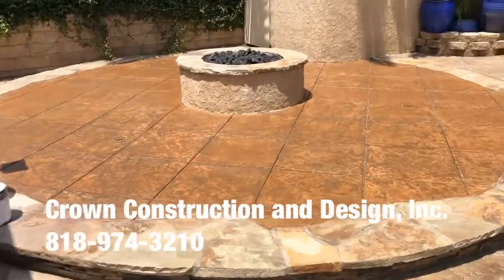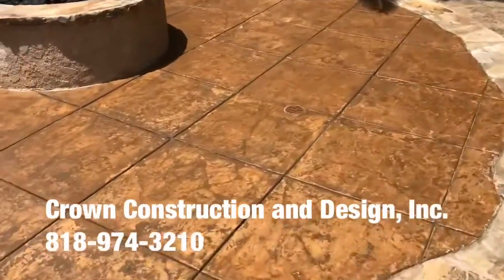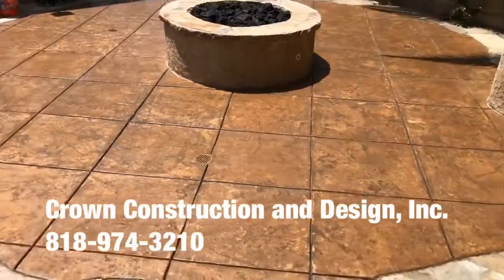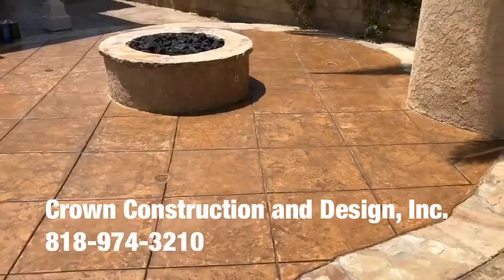Here we go. This section is ready to go. The sun is coming out which is really nice, and the color is just exploding. This is even before the actual sealer. So again, this is what it looks like.